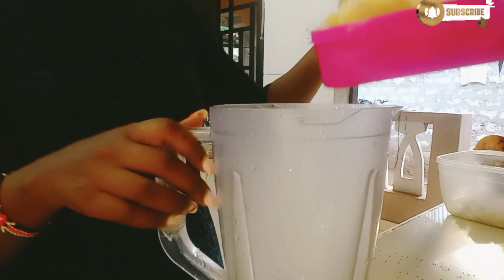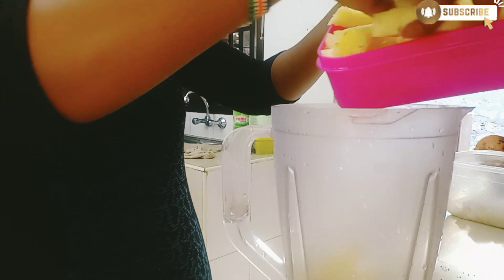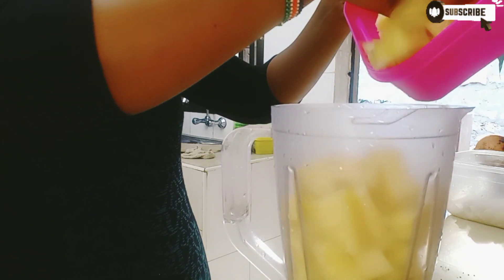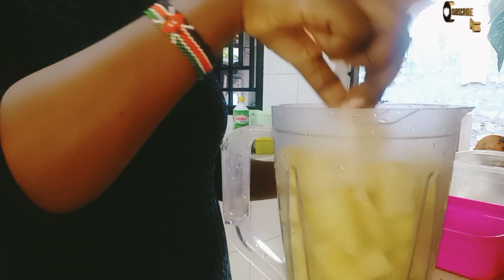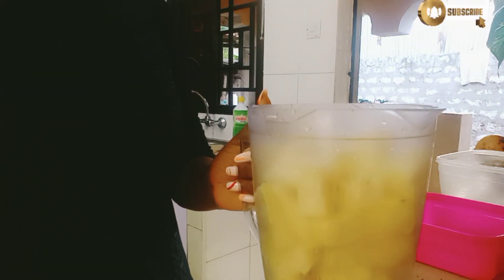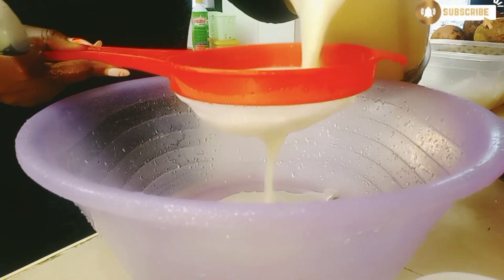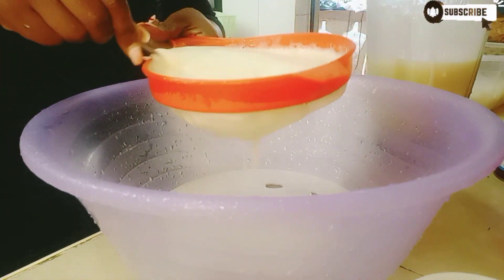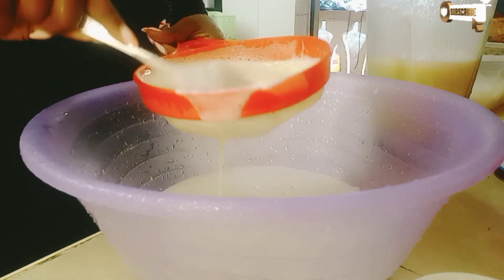I'll start with my pineapple. The pineapple is quite a lot so I'll first blend it. I've already blended my pineapple. The next step is to sieve it, and here I'll be using my spoon to squeeze it so that it can pass through the sieve.